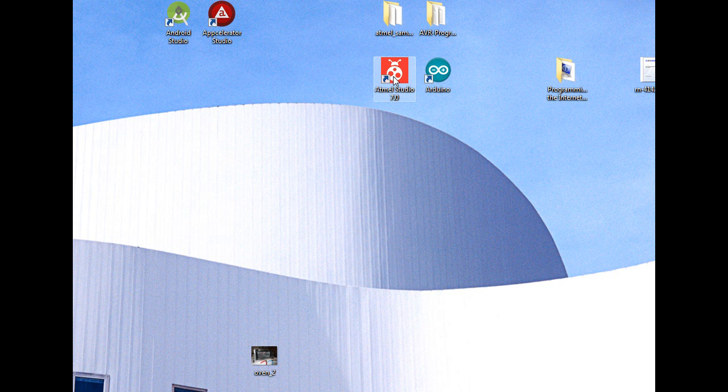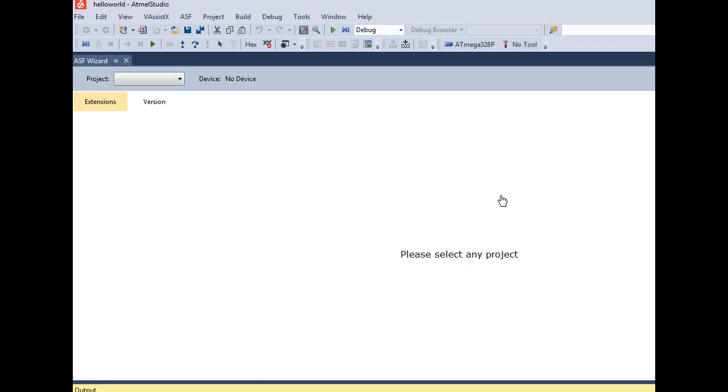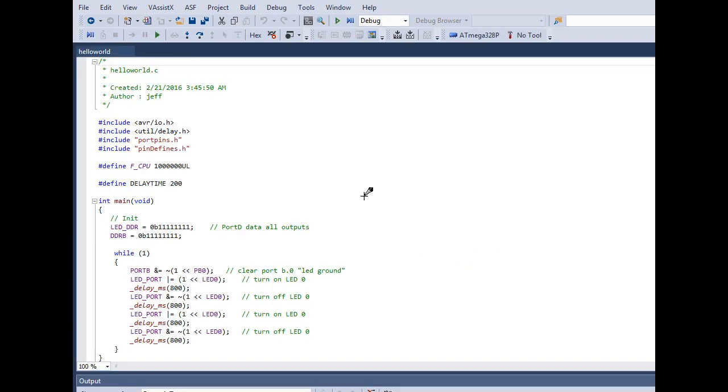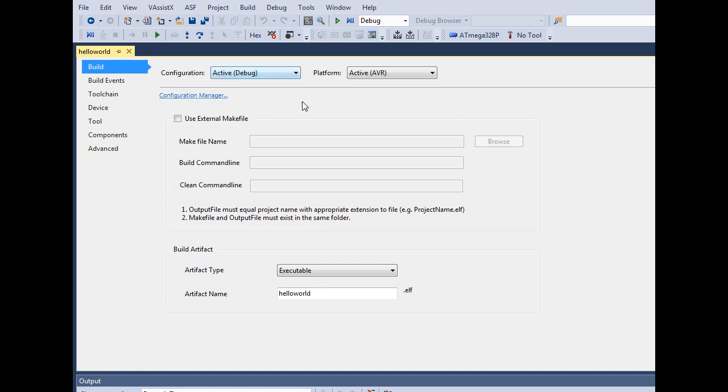Now we'll go ahead and start Atmel Studio. Once it's running, plug in your Atmel ICE and open the project you're going to work on. Once your project is open, go to Project and then the Properties tab — you can also press Alt+F7 to get there.